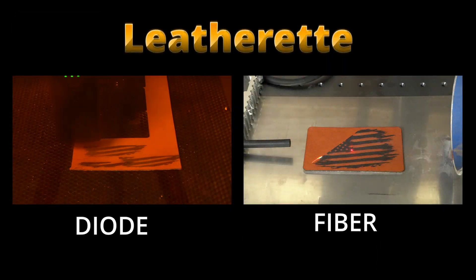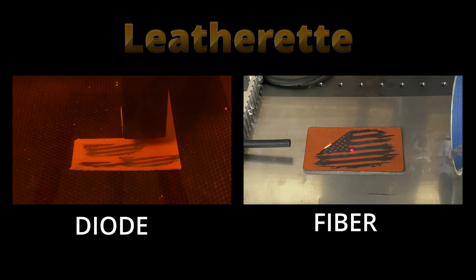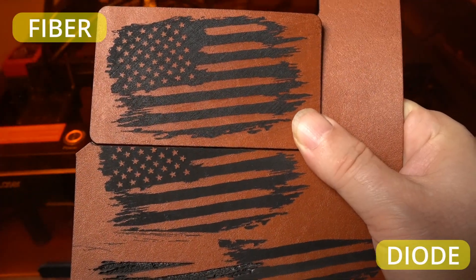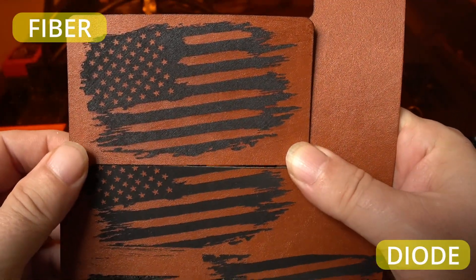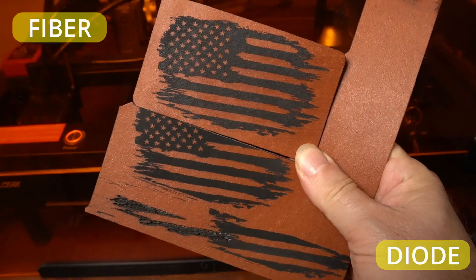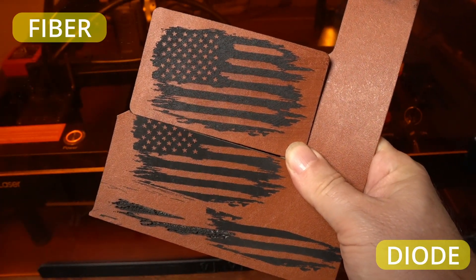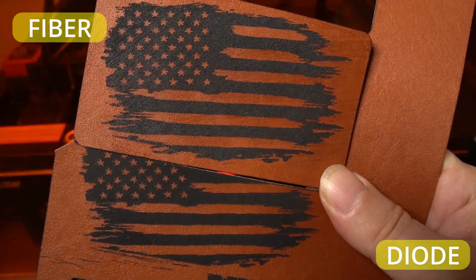When engraving leatherette, both diode and fiber lasers produce excellent results with clear contrast and a professional finish. In my tests, the diode laser required a simple wipe down to remove some surface residue, which is normal when engraving coated synthetic surfaces, but it was quick and easy. The fiber laser, on the other hand, completed the job significantly faster thanks to its high-speed scanning capabilities.